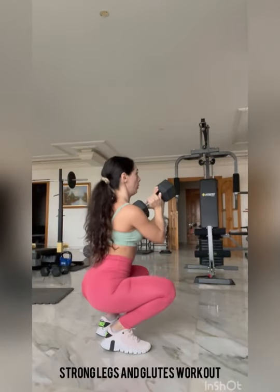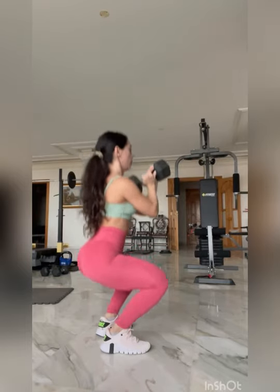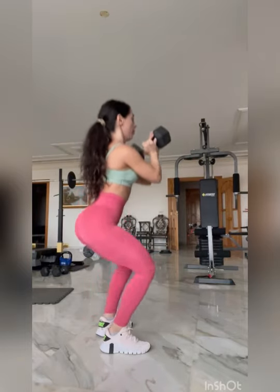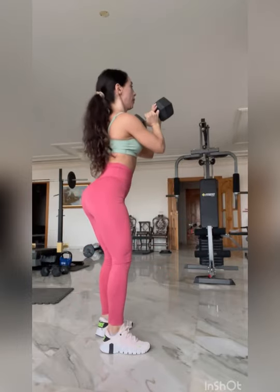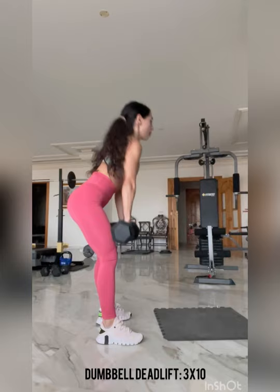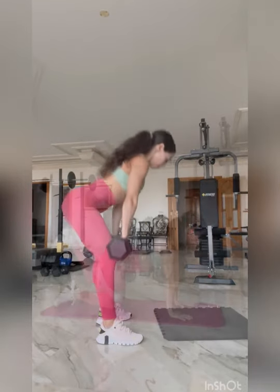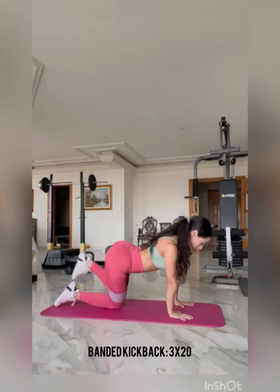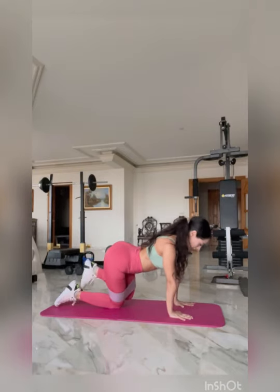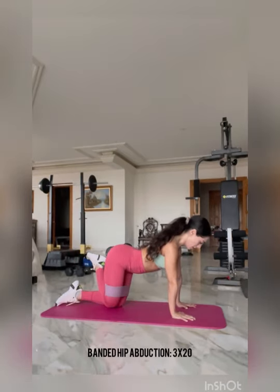Next we're doing a strong legs and glutes workout. Here I'm holding the dumbbell goblet style, so it's tucked against my chest, and I'm making sure that I'm driving up, focusing on the movement and doing it correctly. Next we have a dumbbell deadlift, three sets of 10 repetitions — here I'm feeling a stretch. Next we have banded kickback, three sets of 20 repetitions — make sure you're squeezing on the way out and actively fighting against the band, utilizing every single repetition to get better engagement.